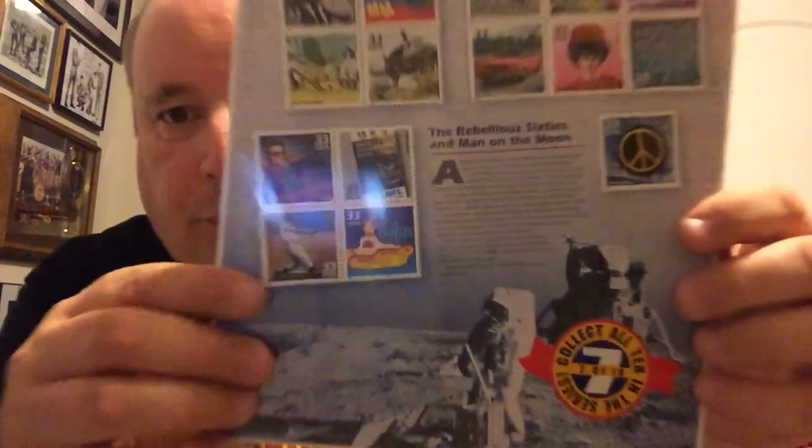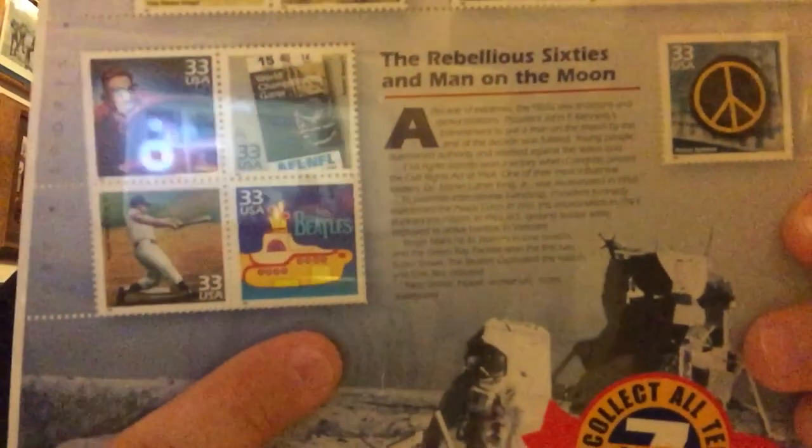I spend so much time on these monthlies because I really enjoy them. And then in 1999, the postal system put out their own — believe it or not — Yellow Submarine stamp. Inside this is still in the original plastic: the Beatles Yellow Submarine stamp. Isn't that crazy?